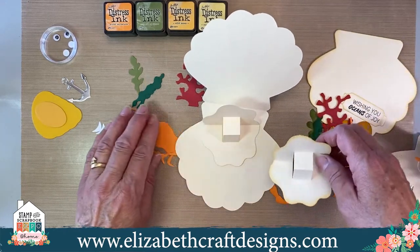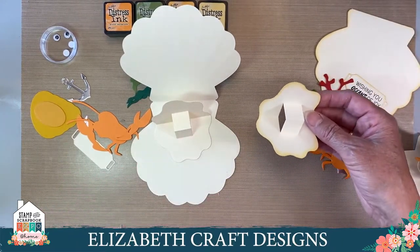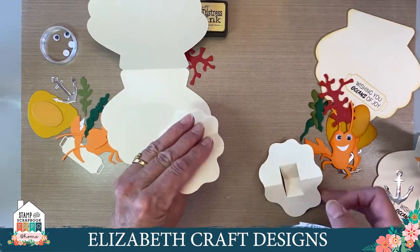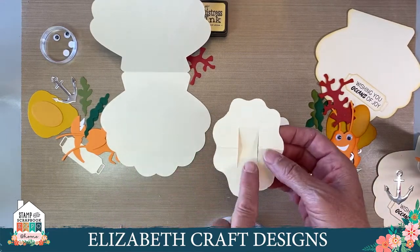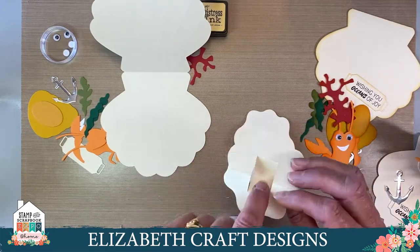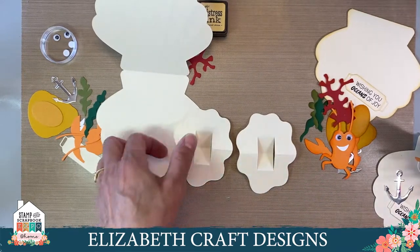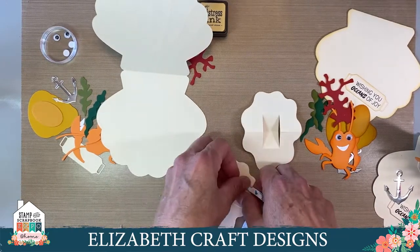I have that for the shaded one as well. If you want to do the shaded version, you can just watch and then put it together after this part. Then we're going to take our double-sided adhesive and put it on the back of this part — but make sure you don't put it on the pop-up part itself, because that pop-up part needs to stay free. If you put glue or adhesive there, it will stick to the card and it won't be a pop-up anymore. So put the double-sided adhesive on the back here.